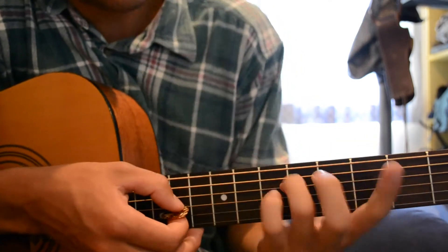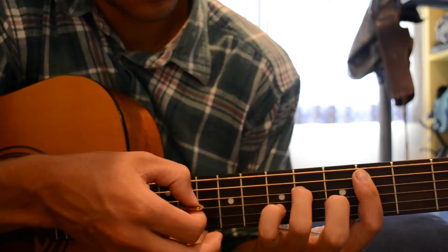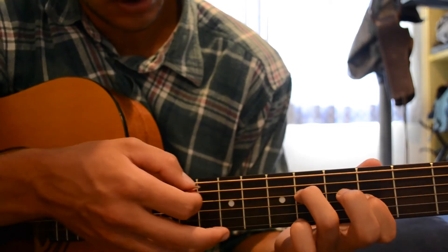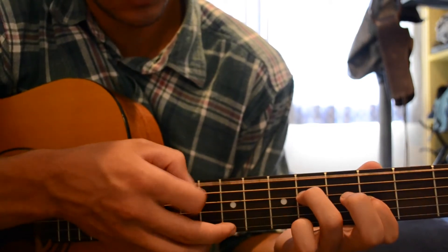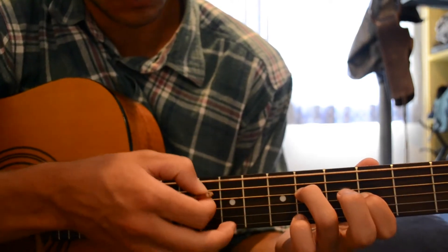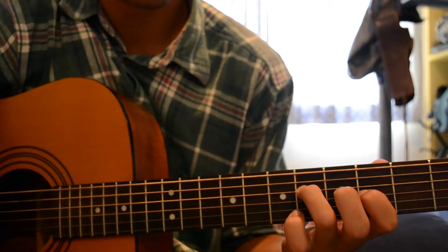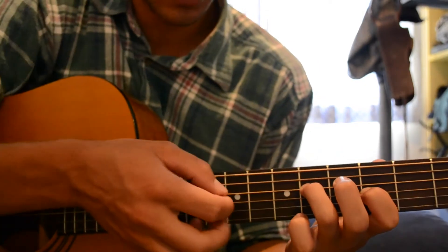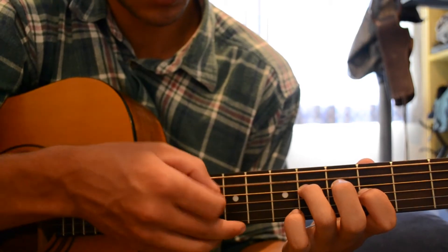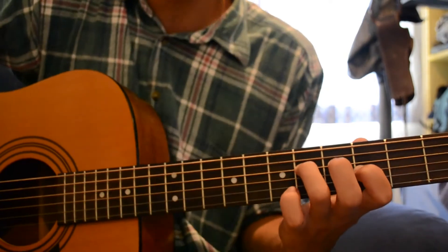This finger here is covering this note and this note. Then after that, you move this finger down just covering that, and you play open E. And those two notes, so we go. After that, you just leave your fingers exactly where they are and play open A string. And that plays twice. So together we have...